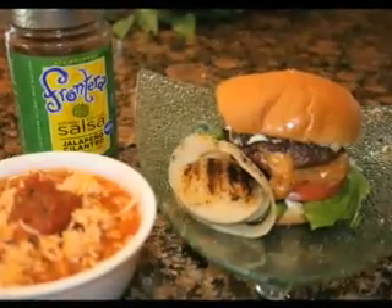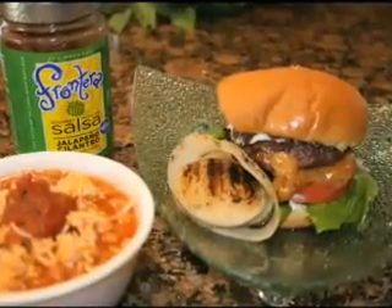How does a Southwest stuffed cheeseburger sound? Matched up with grilled sweet onions, it's how you can grill it gourmet today.